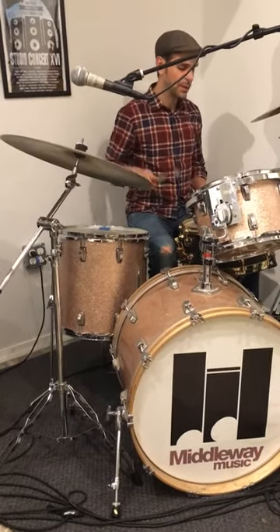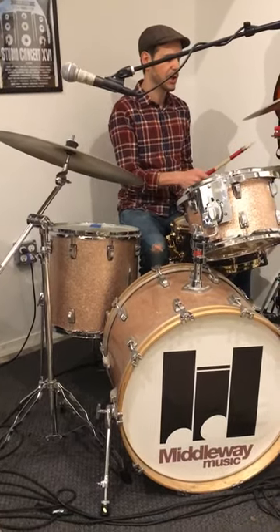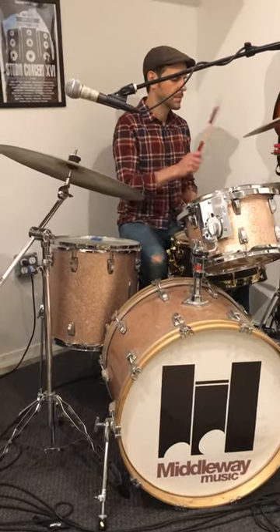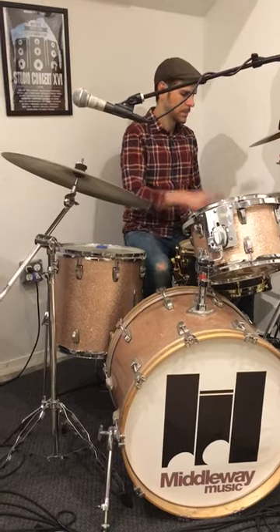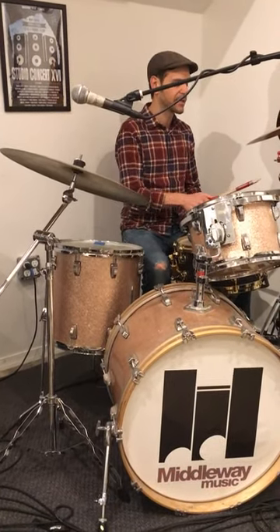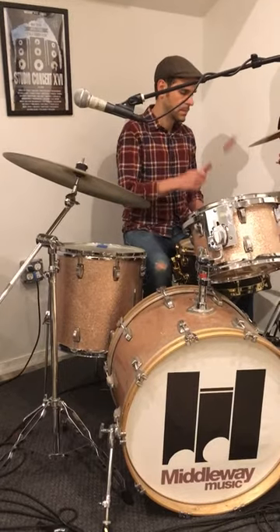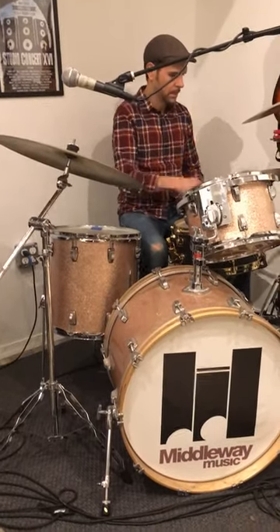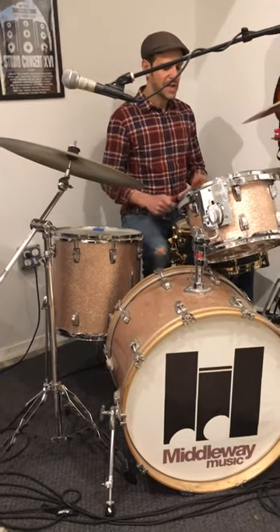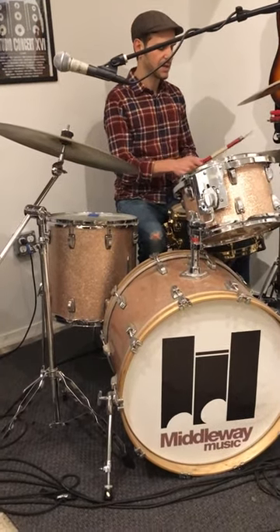Then I want you to try the open hi-hat pattern with the kick drum instead of the snare, which is also challenging like this. That's actually more challenging because now both of your feet are active at the same time. So the last step is to try to put all the elements together like this.